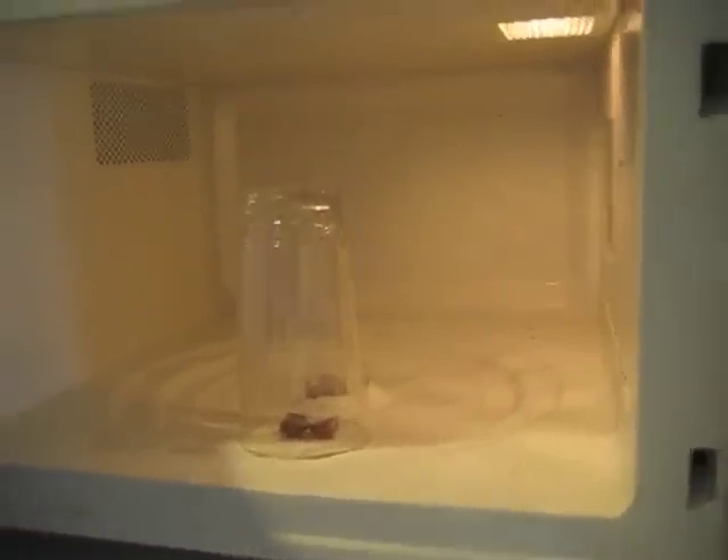I hope this works. Let me turn the lights off real fast. What you're going to do is set your thing to 15 seconds, hit start, and let's watch. I don't know if you can hear that, but I'm not making that sound. I stopped it with 4 seconds left because I actually thought the glass was going to shatter, and it smells like something's burning.